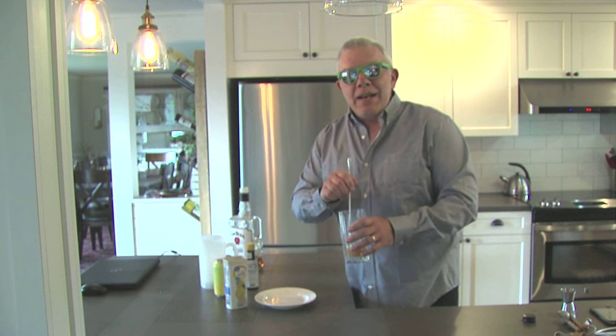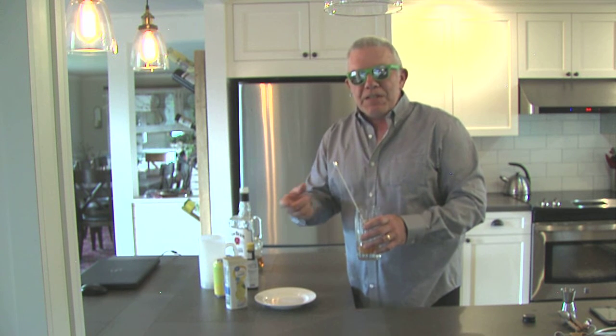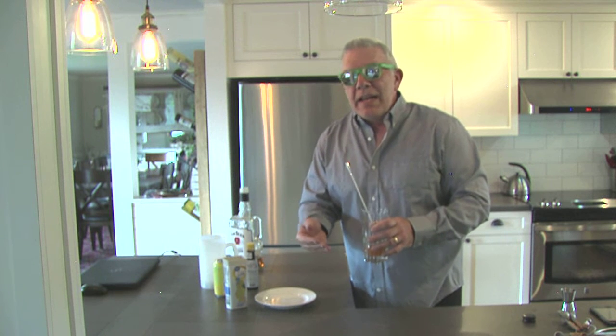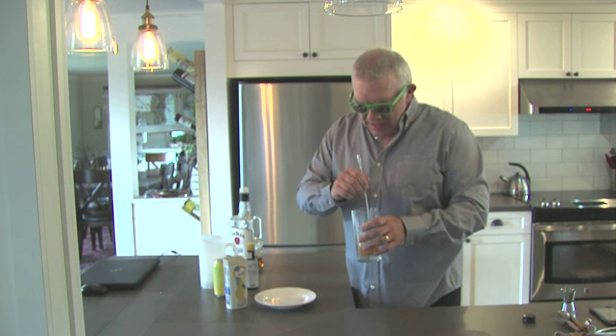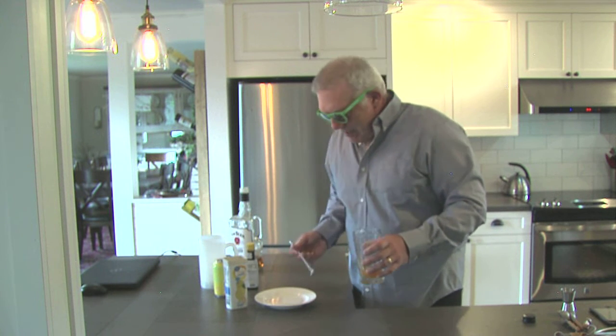When you put the lemonade in — a friend of mine asked for this recipe and I said put in a half teaspoon or whatever you want of the lemonade powder. And then he added water and made lemonade out of it, and then went on to make the drink. Well, it didn't taste right — it was watered down because he put the water in. We're putting water in with the soda. So just the lemonade powder.